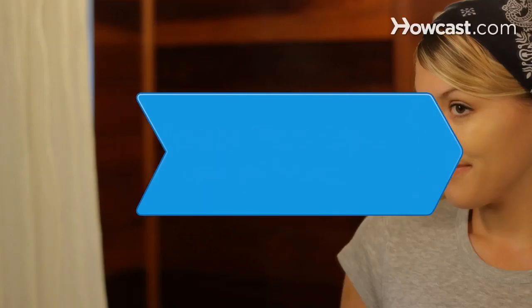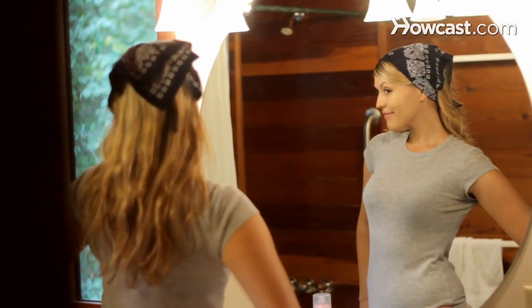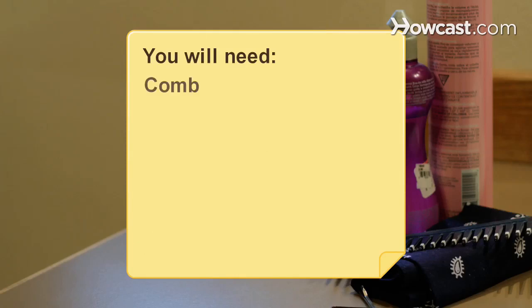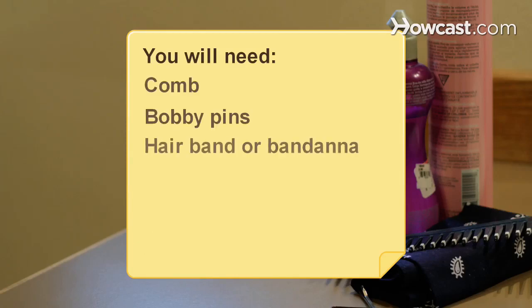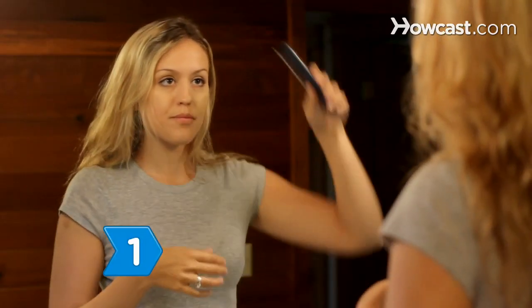How to Fake Side-swept Bangs. Whether you want to change your look for the night or just see what you'd look like with bangs, use these tips to realistically fake a fringe without a trip to the salon. You will need: a comb, bobby pins, a wide hairband or bandana, styling wax or molding cream, and hairspray.